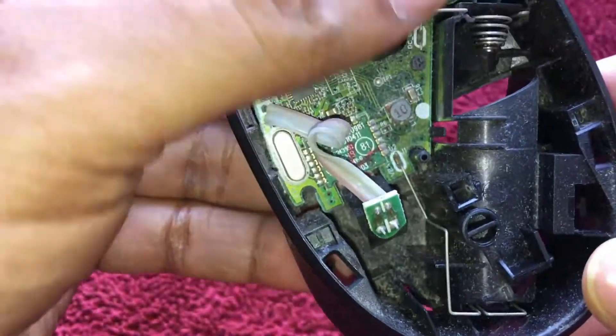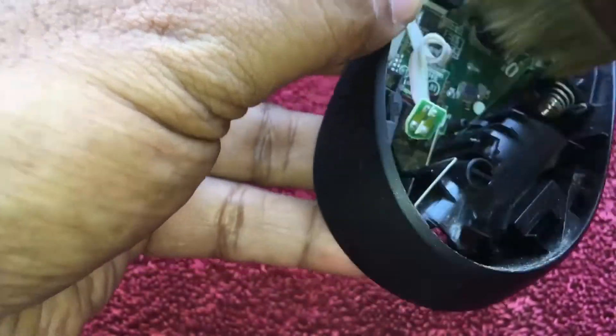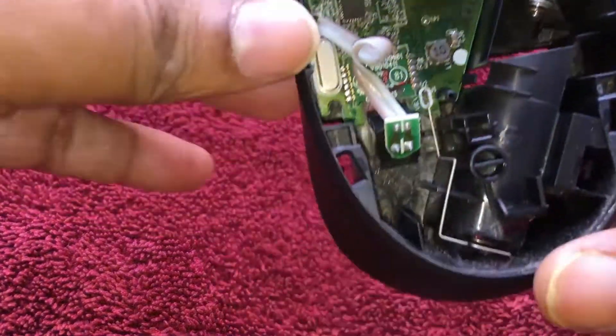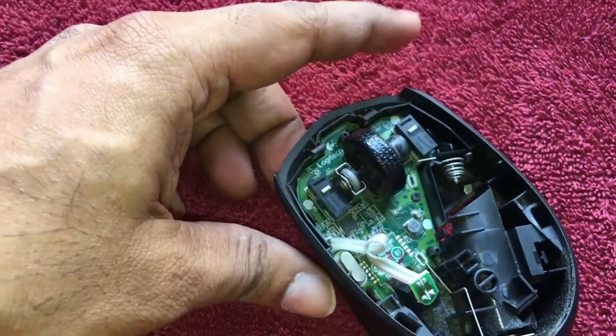This is the inner circuit — we can see a lot of dust in the mouse. You have to clean that dust. This is the optical sensor — this is an invisible optical sensor.